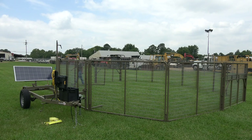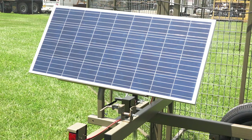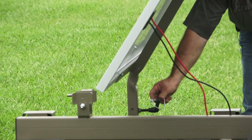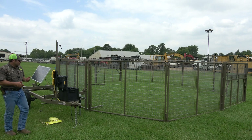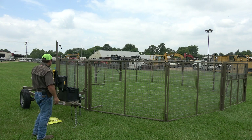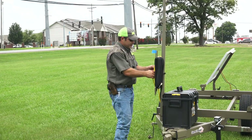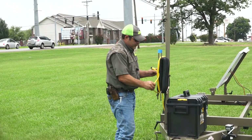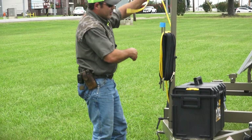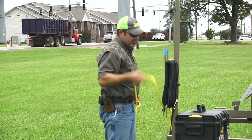The solar panel — you want to rotate it around toward the south. The next thing we're going to do is run our wires and set up our camera. All your wires are located here. The yellow wire goes to your camera, so just uncoil it and get it out of the way.